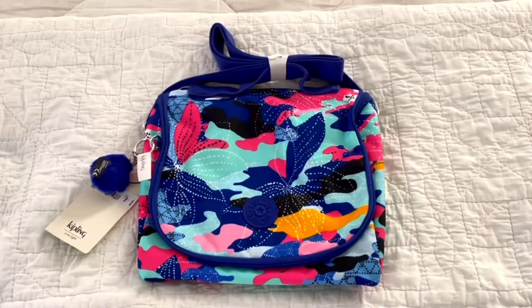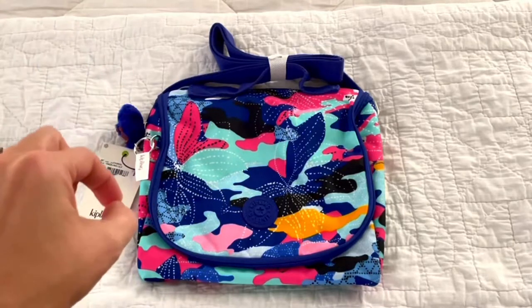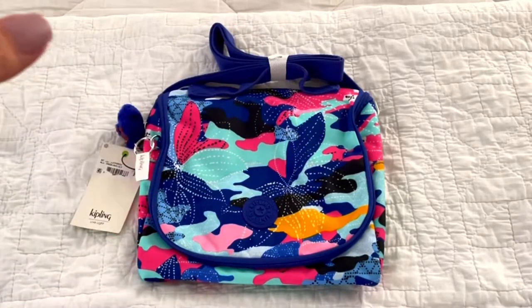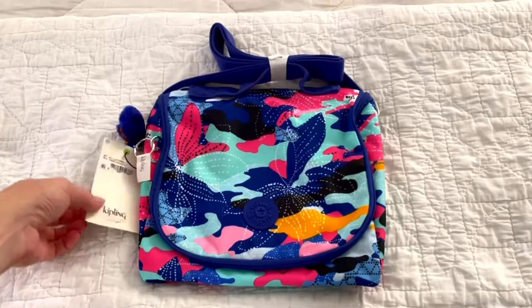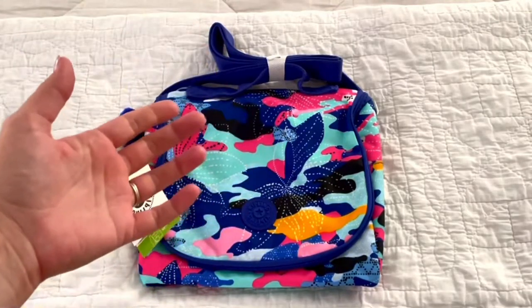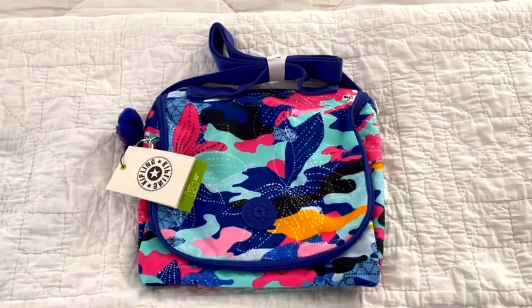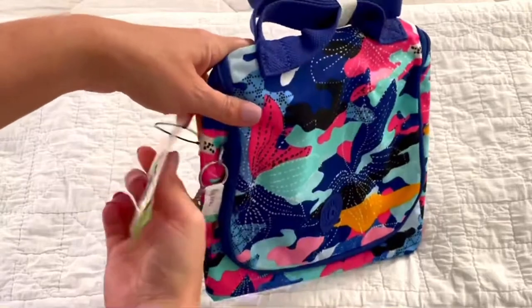Hi guys, welcome back to my channel. Today we're going to do things a little different — I am going to be packing up the Kipling Kachiro. I'm not sure how to pronounce it, so I'm going to call this Transition Tuesday because I really love this bag. I'm going to go over the features and then pack it up five different ways.